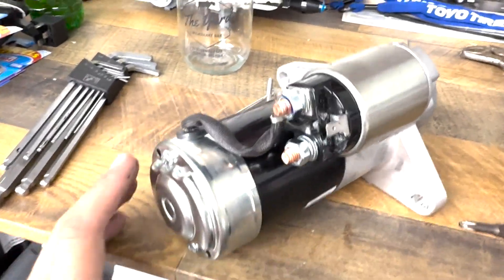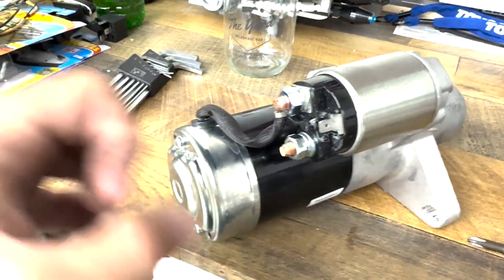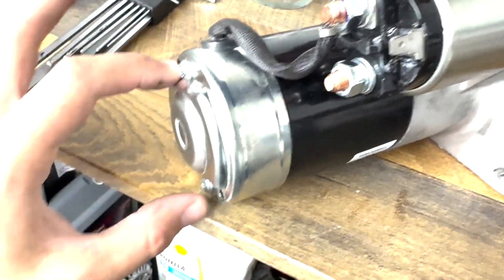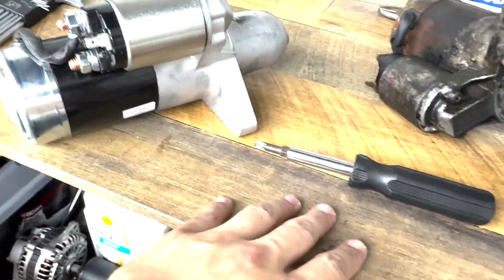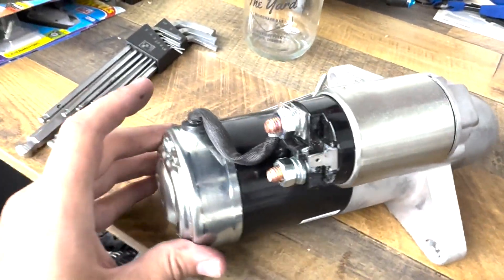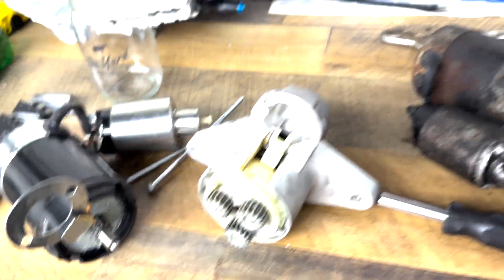Take these two 8mm bolts off the RX-8 starter, which you're going to disassemble to swap the nose onto. Pull those two 8mm off, leave these on, just pop that off - and if that pops off you have the brushes. Then there are two screwdriver bolts here. He recommended having an impact screwdriver to get those out. I got them out pretty easy but I'm pretty sure that's going to be the problem.